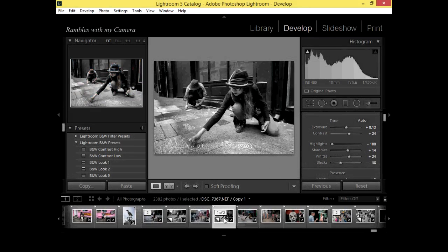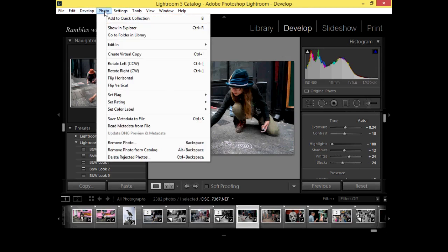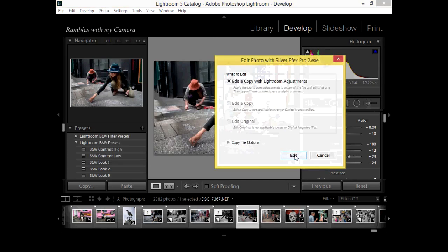Now let me get back to the original one. What you do — I couldn't find where these plugins were at first — but if you go up to 'Photo' in Lightroom, and then go across to 'Edit In,' that's where it is. I think Photoshop will be similar. I've got Photoshop CS2, so you can see how up to date I am! You go down to 'Edit In' and choose Silver Efex Pro, then open it up — it'll create a copy and it takes a second to load.